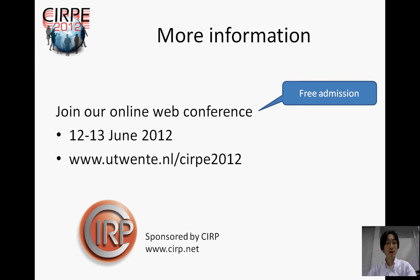For more information, please join our conference and visit this website.